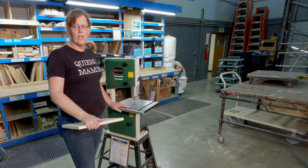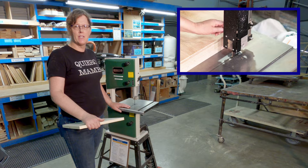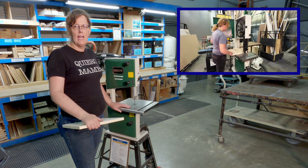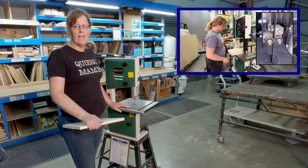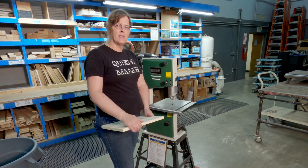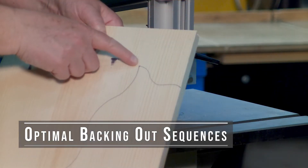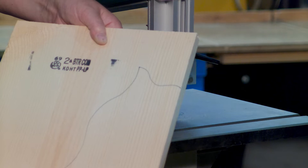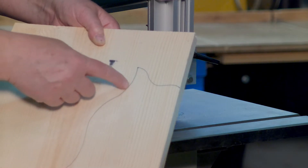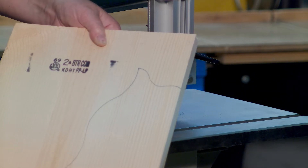When I recorded the safety training video for the bandsaw, covering the basic operating procedures and all the details of how to safely use the machine, I mentioned I was going to demonstrate a task on this smaller machine. That task is cutting curves where you can't turn the corner, but you also don't want to back out really long distances or risk pulling the blade off the wheel.